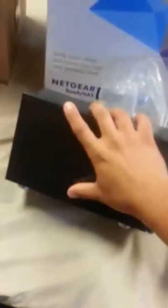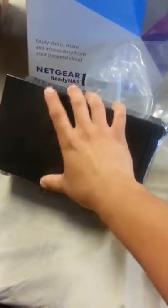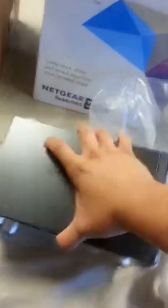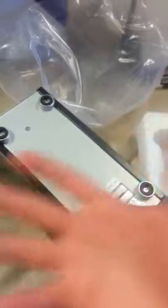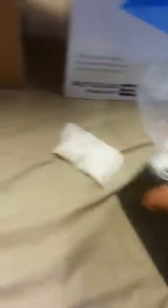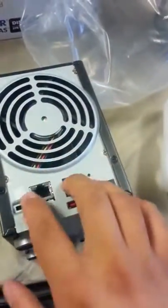To give you guys an idea of how small it is, it's about a grip's length, and I have small hands apparently. So it's not huge. It's more like an aluminum-based metal, so at least it'll stay cool in the server room if that's where you're going to have it. That's kind of nice — keeps the hard drives nice and cool.